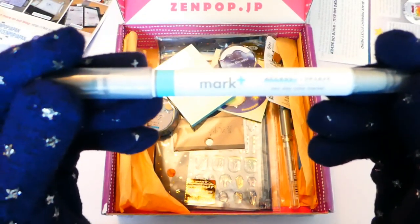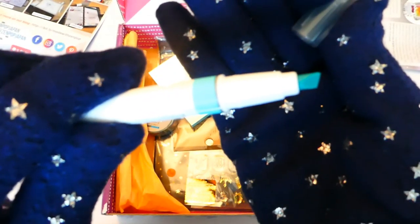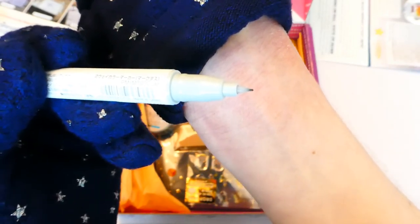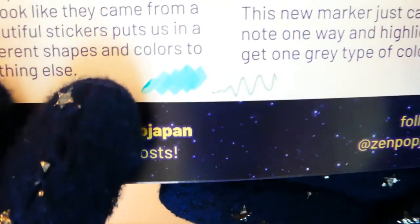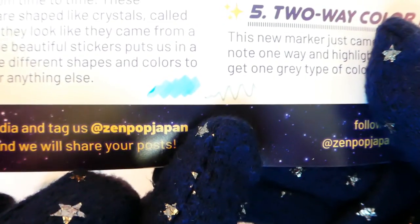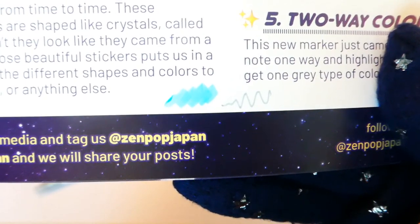Next we have a two-way colour marker. On one end we've got a chisel tip in light green, and on the other end is a very fine bullet tip. Here I'm just trying it out — it's a very beautiful mint green colour. That was the chisel tip end, and the fine end is actually a light grey. It's a really lovely fine point.